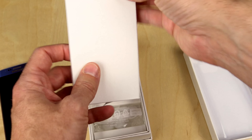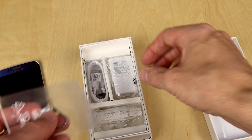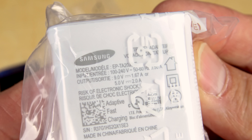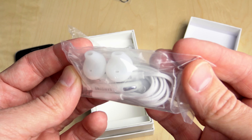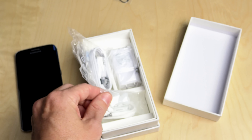So you get the phone in its case, you get lots and lots of documentation, you get a little SIM removal tool, you get the power brick — which just like the previous one is 9 volts at 1.67 amps or 5 volts at 2 amps — as well as a micro USB cable and a strange pair of headphones that I'm just never going to try out because I don't like that kind of tip; it won't stay in my ear.